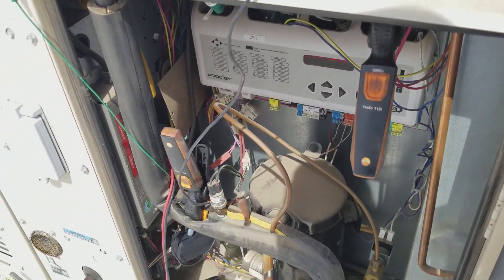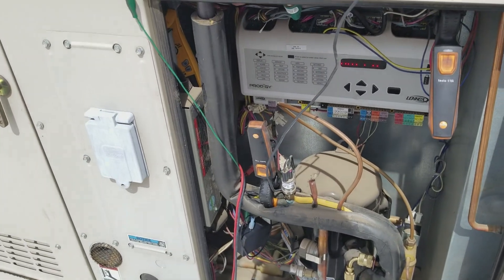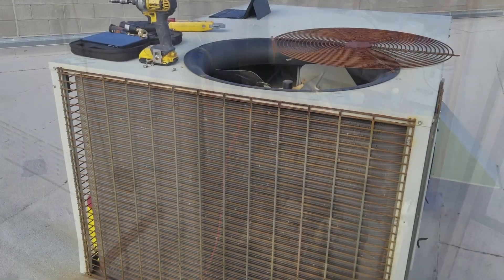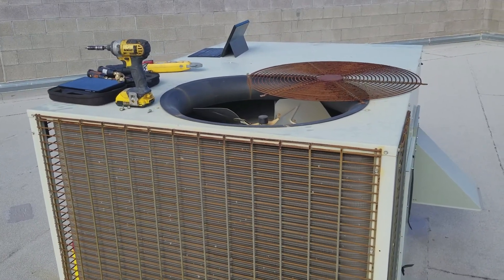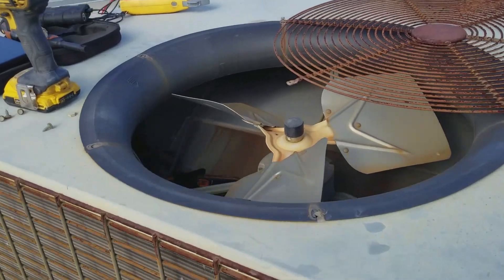It's definitely different nowadays using tablets and Bluetooth devices compared to what we used to use 20 years ago. And there's another good reason to have the Bluetooth pipe clamp temperature probes.